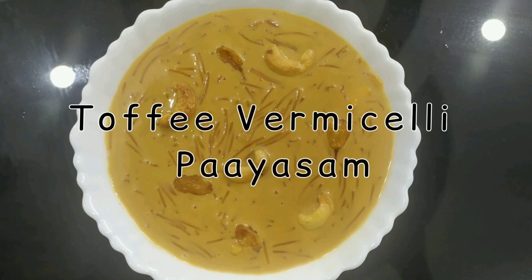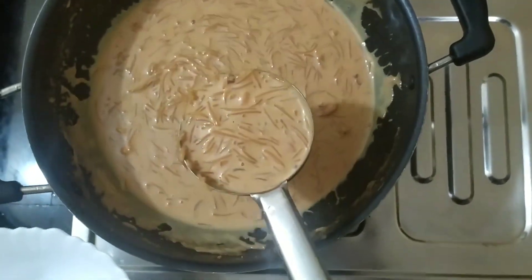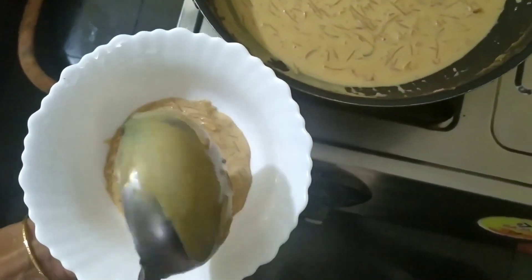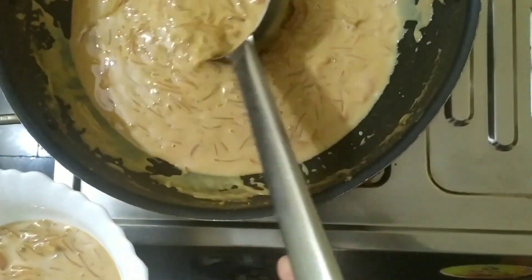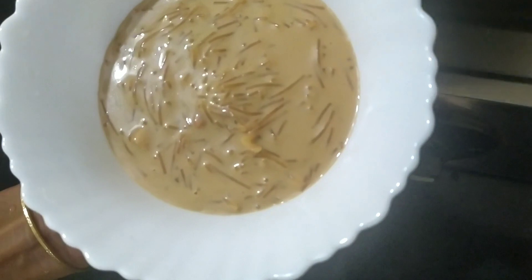Hi friends! Welcome back to my new video! I am coming here with a Semiya Payasam recipe. Semiya Payasam is cooked in 6 minutes. If you want to make Semiya Payasam, you can try this toffee — it has a good taste.